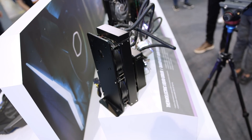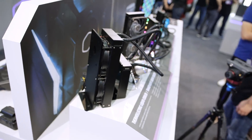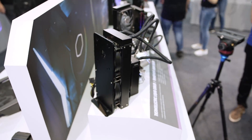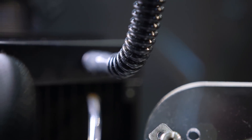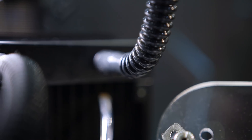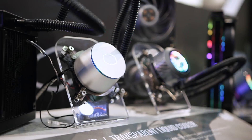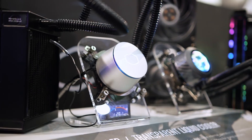The Cooler Master version of the TEC AIO combination is still in its prototype phase but is expected to officially launch before the end of the year for $300 or a bit less. Right now it doesn't have a name, but it's made up of a slightly expanded CPU block that holds the cold plate and a higher-power pump. The increased pump capacity is needed since the setup consists of a 240mm and 120mm radiator working in tandem.